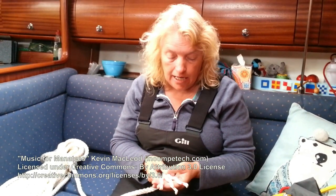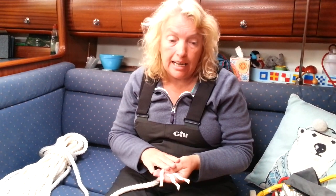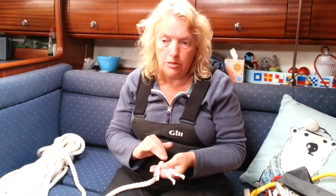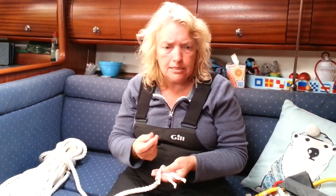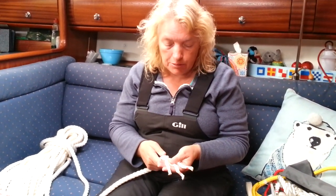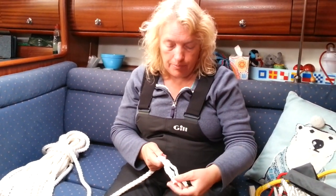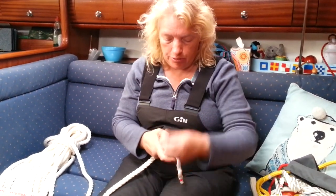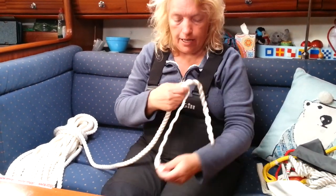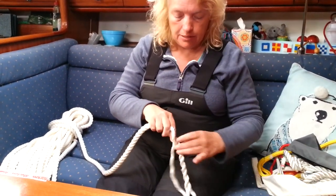I've taped my ends and now I'm going to unlay the rope. This is a nylon rope, so because it's nylon it needs at least five to six splices to keep it strong, because nylon slips whereas natural fiber doesn't slip, so you can go for less. I'm going to unlay the rope - one, two, three, four, five, six - so I'm going to be doing six whips and one more for luck.